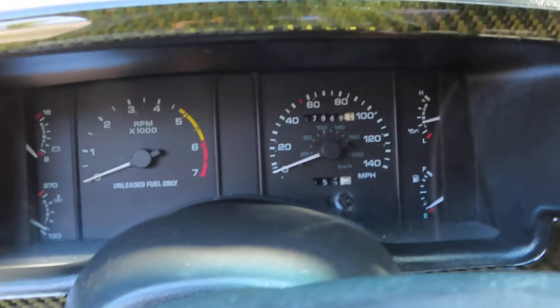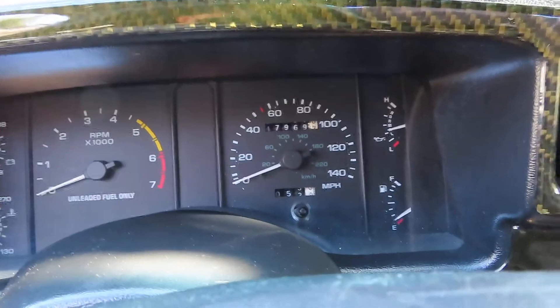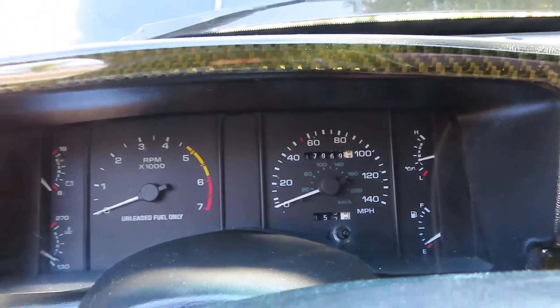As you can see on the odometer, it shows 47,969 — and you can add another hundred thousand to that, as it turned over a long time ago.